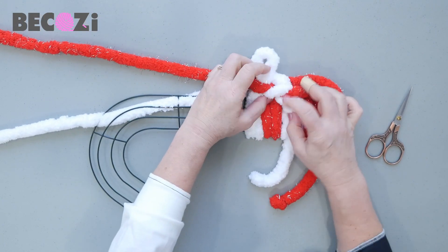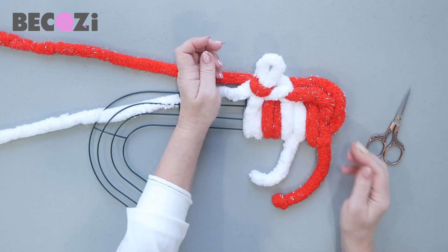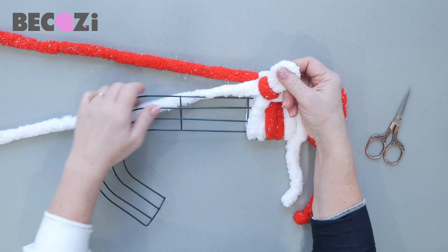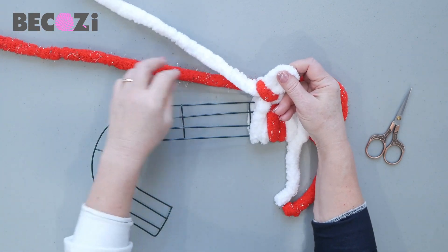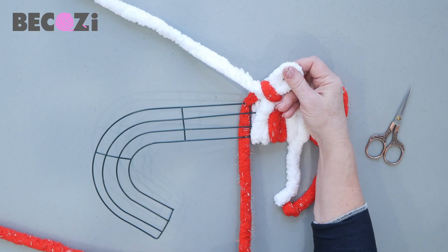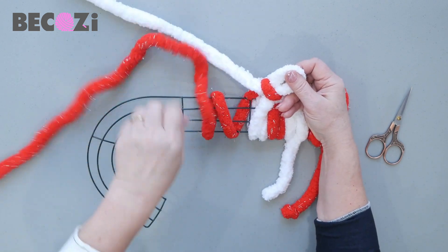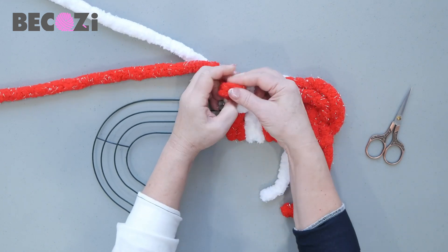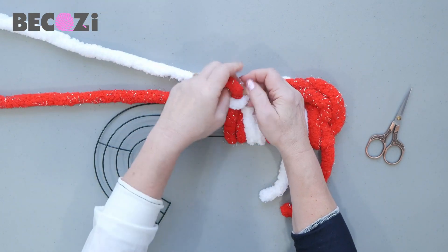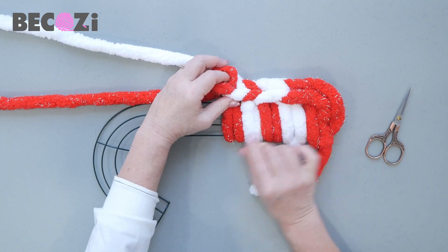Grab this working yarn and pull it through the red. Pull the red down on the back. See what we have here? We have a beautiful candy cane form. And now we are doing the same — white goes on the back, red goes on the back once, two times. Then the working yarn goes through the stitch that you were holding.